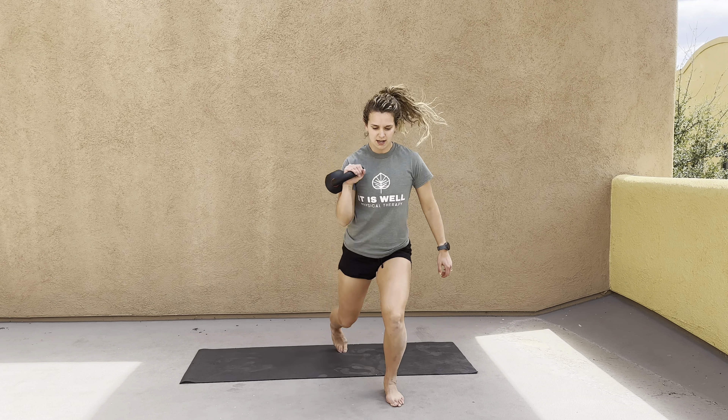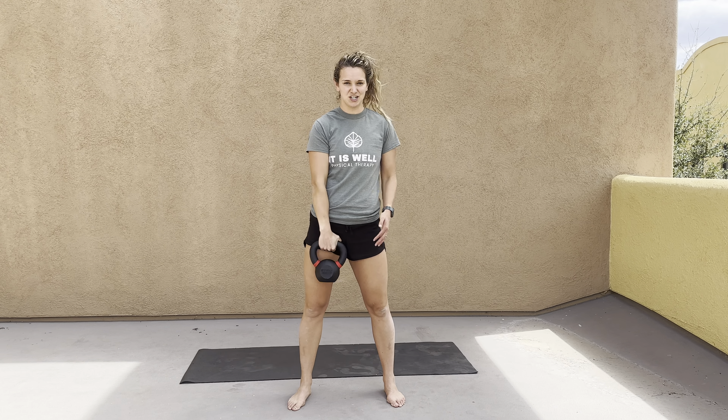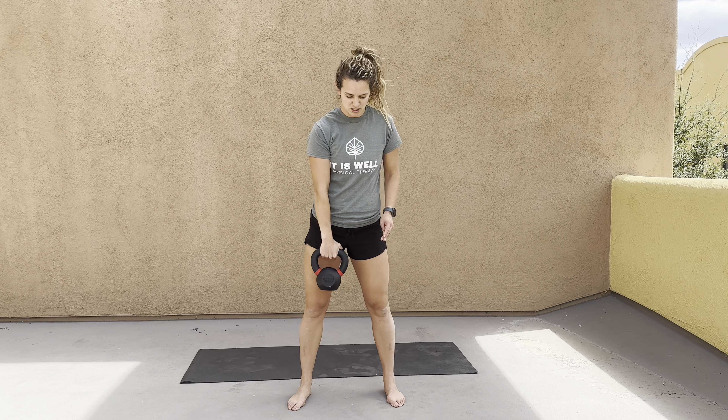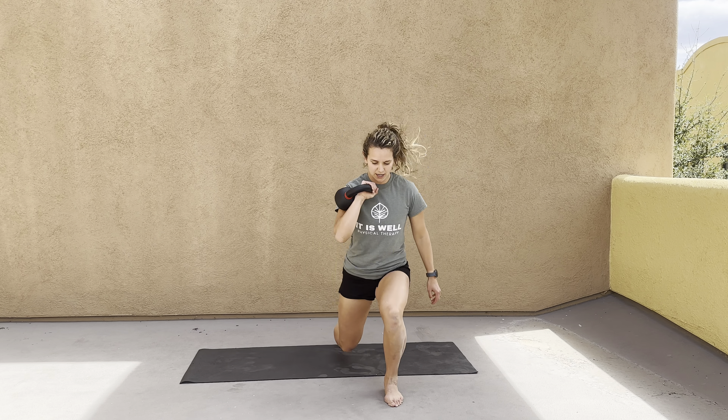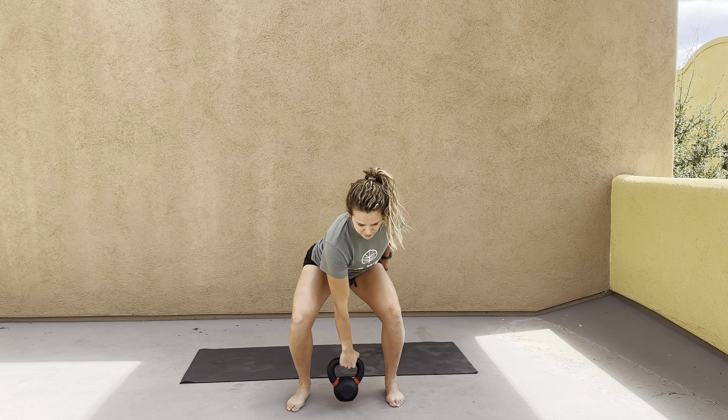So it looks like this — clean as you lunge, stabilizing in that back position before you move forward to repeat. If you're doing repeated reps, it goes: clean, come back, clean, come back. Just like so.